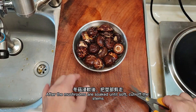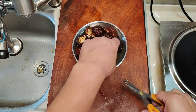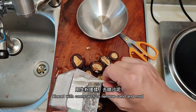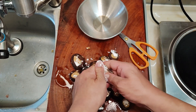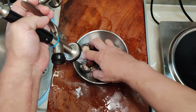After the mushrooms are soaked until soft, cut off the stems. Knead them with cornstarch to remove the sand element, then wash them clean. Cornstarch can effectively remove the sand element from the mushrooms.